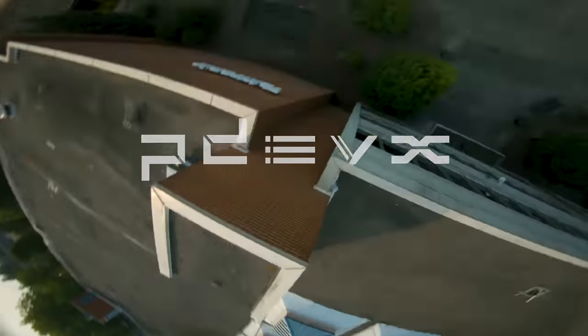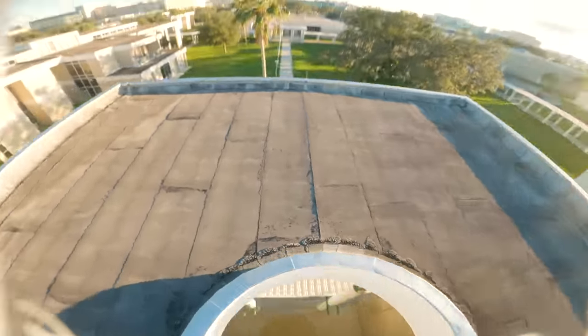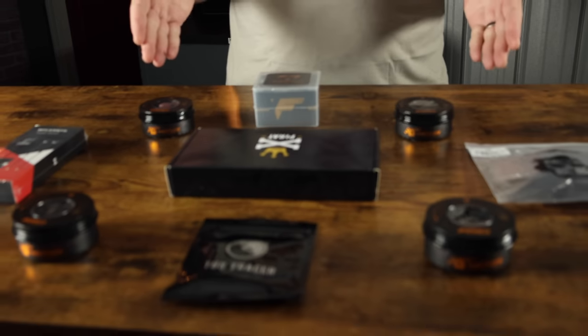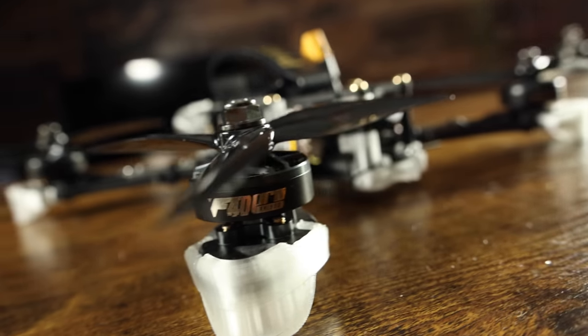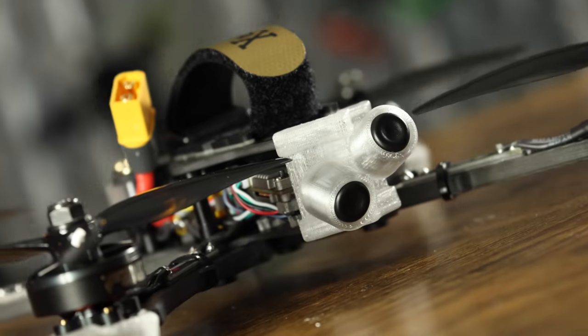Hey, welcome to Roto-Riot. This is the Roto-Riot Pro-Spec PDevX Build Kit — something that you can build yourself at home. We also have the Pro-Spec Build available as a pre-built, so it'll already come ready to fly for you. You just need to bind your receiver. In this kit, we have pretty much everything that I use in my quads today. We're going to be building the Walksnail version, but it's also available with a CatX Vista.